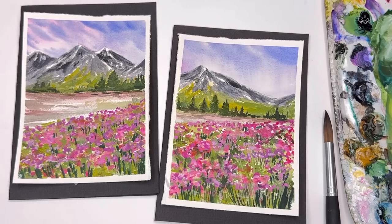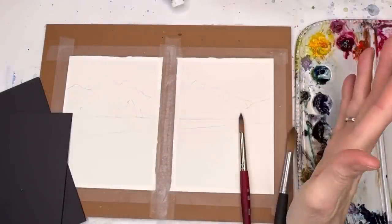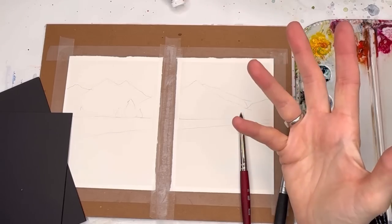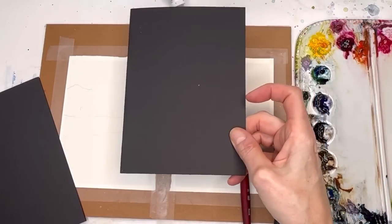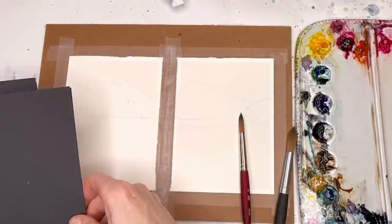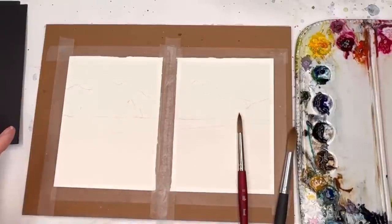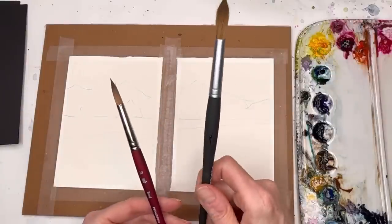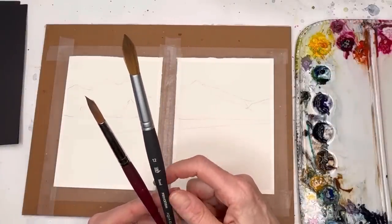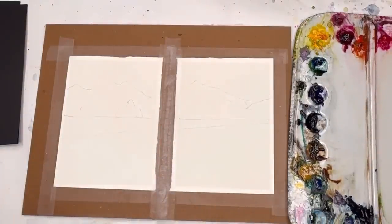Let's go over supplies. I have two pieces of 100% cotton cold-pressed paper, about four by six — you can make whatever size you want. I have craft paper in black that they'll be taped upon. I've taped them pretty close together because when you make a diptych it's one whole scene basically cut in two. I'll be using my Princeton 10 round velvet touch and a 12 round aqua elite series brush.